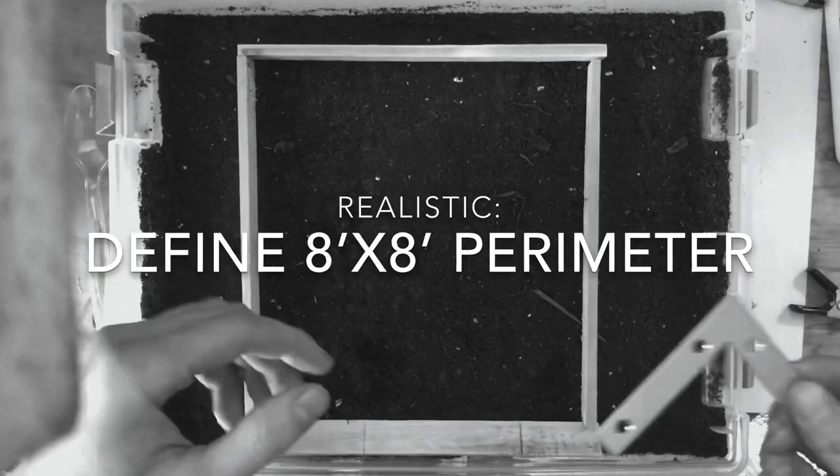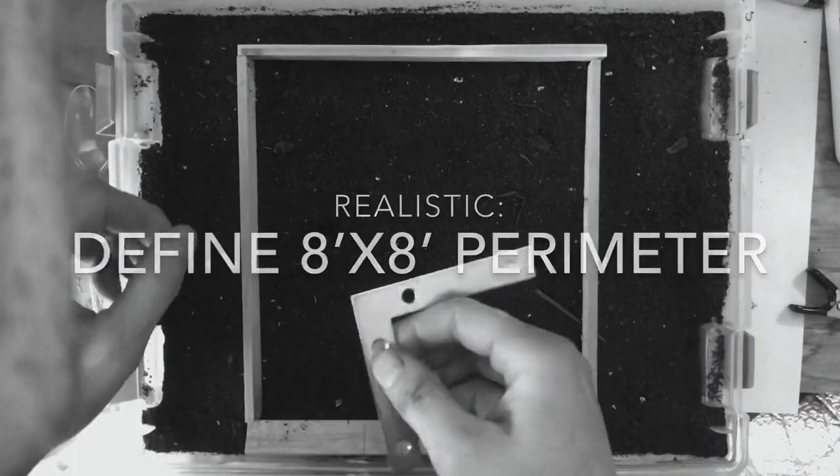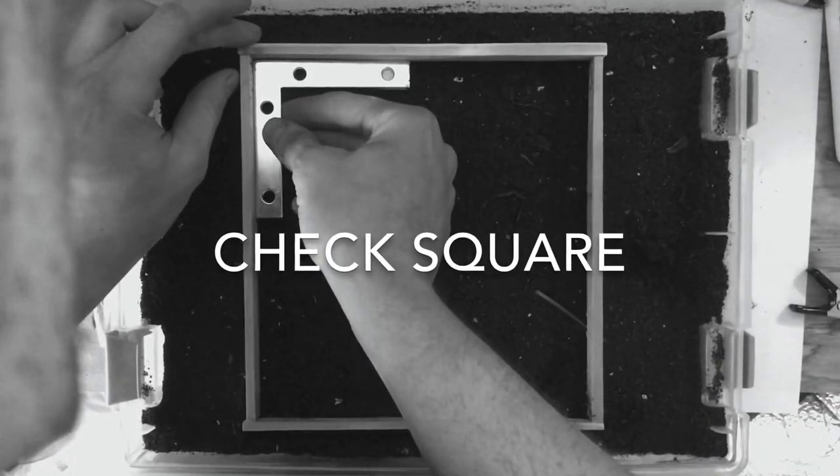Here we're defining the perimeter — 8 by 8. I'm checking that it's square.